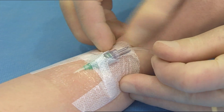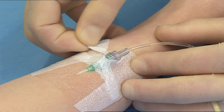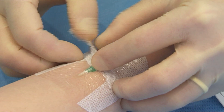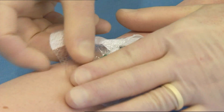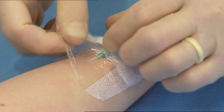Separate the soft cloth section from underneath the catheter hub and peel back the soft cloth towards the insertion site using a low and slow technique. Alternately stretch and release the film section parallel to the skin to break the adhesive bond.